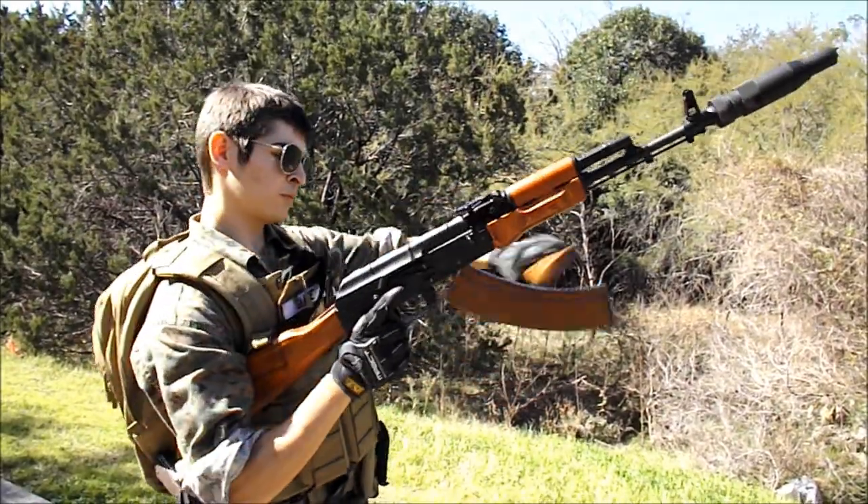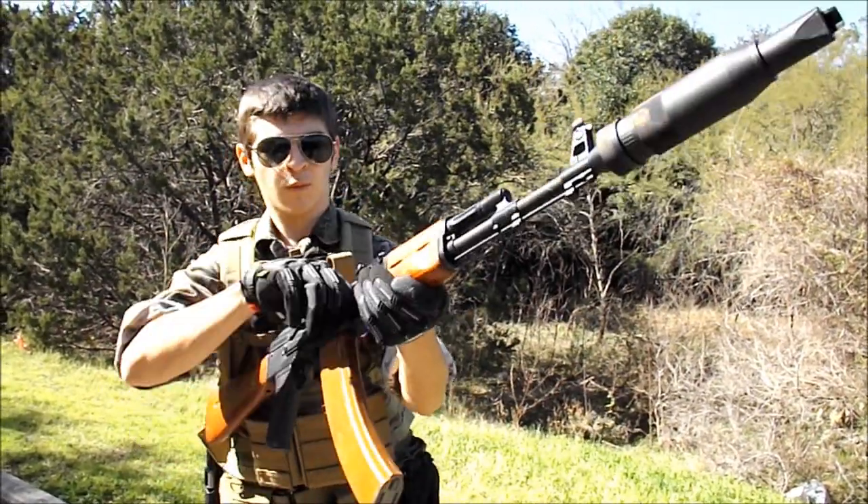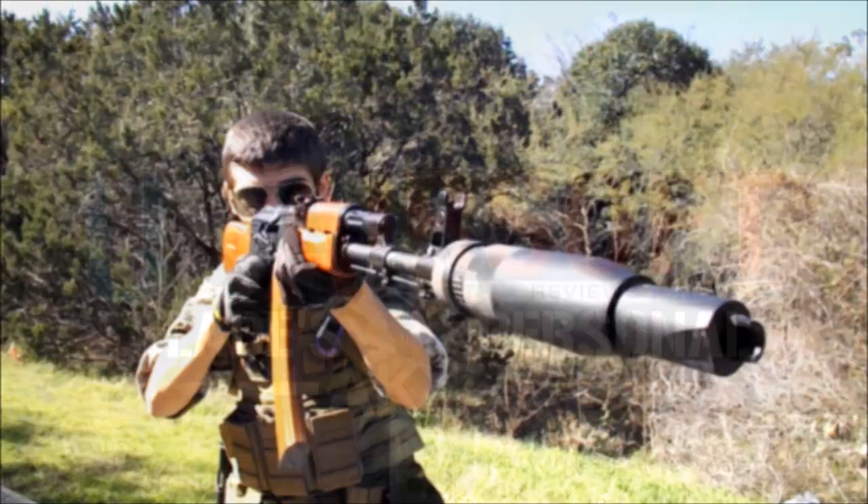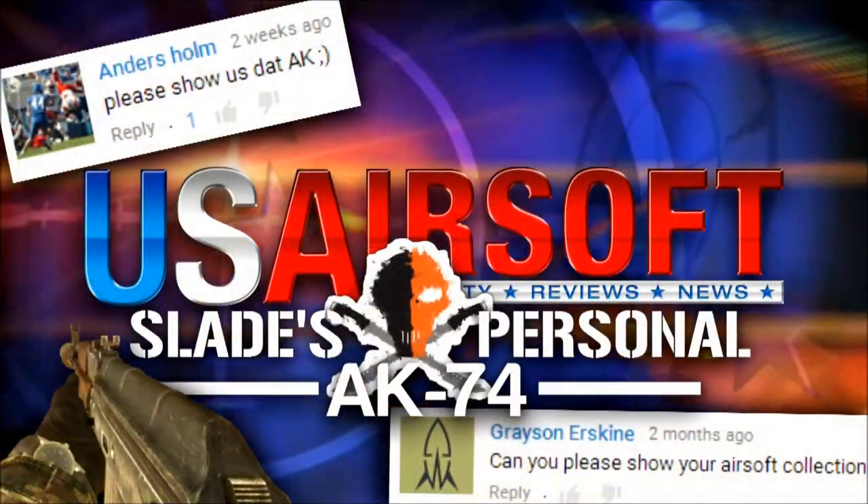Now I have to bring up my biggest mistake in Airsoft, which believe it or not is not buying a SEMA. Welcome to the US Airsoft review of the CMO48, aka the SEMA AK74.